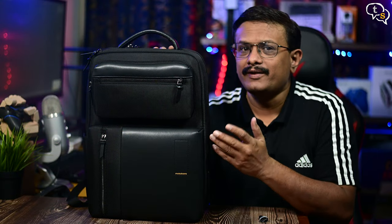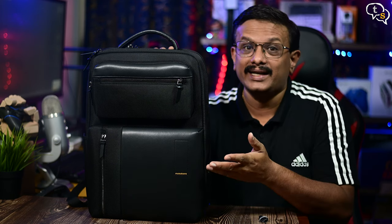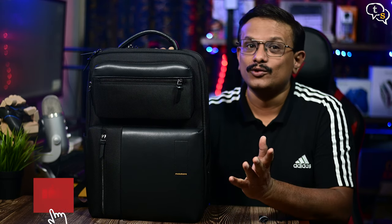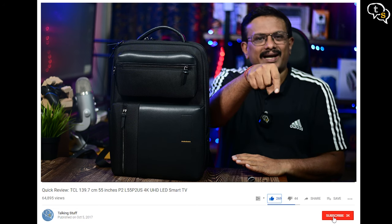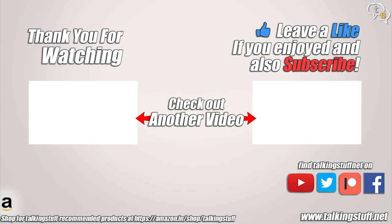There are tons of backpack options available, and finding a good all-rounder is a daunting task. The Mokobara Overnighter meets my needs and allows expandability when necessary. There are a few niggles, but it's still a good option. Mokobara have tons of options, so make sure to check out their website. What are your views on the Mokobara Overnighter — are there better options at this price point? Comment below, and make sure to like, subscribe, and hit the notification bell. Thanks for watching and see you next time!